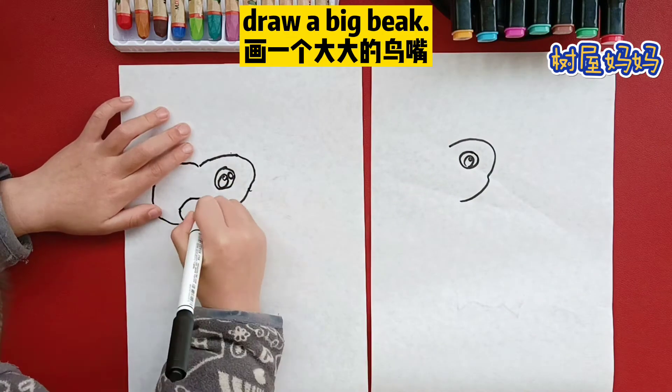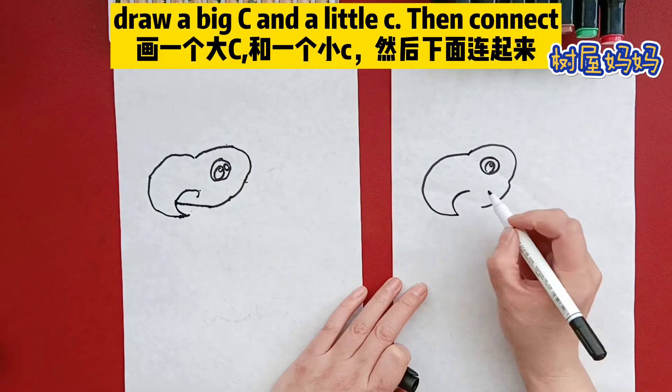Draw a big beak. Draw a big C and a little C, then connect.